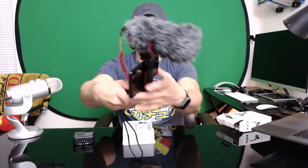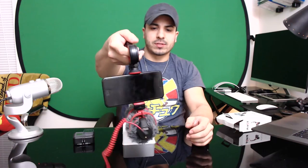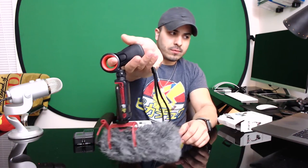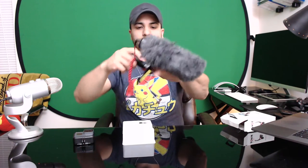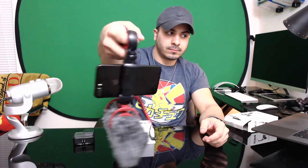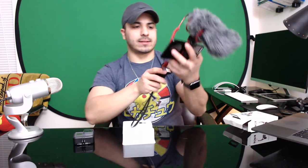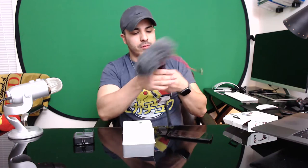You can record video this way and change the angle — if I want to flip the phone around I can record that way too. You guys get the idea.